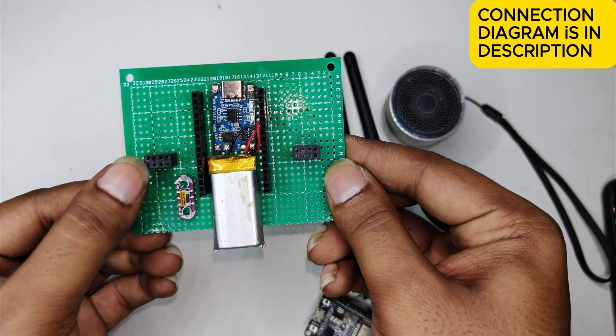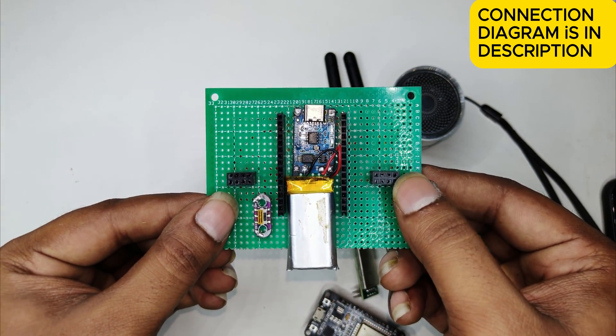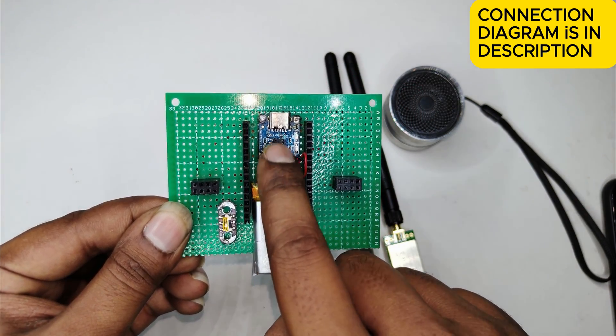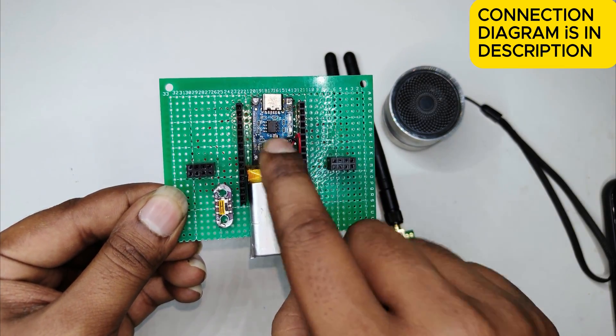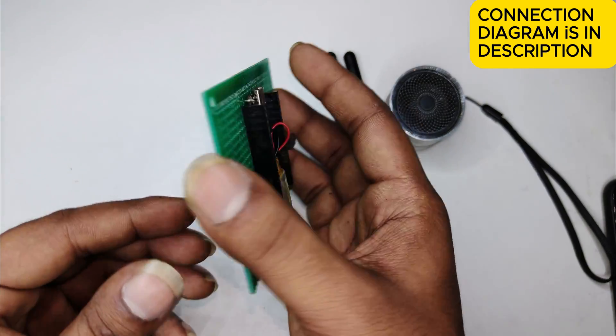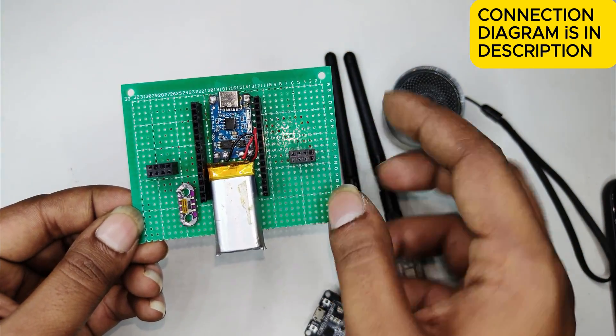Here you can see I have used 8-pin holders for the NRF modules, and I have placed the battery under the ESP32. This is the charging module. For better understanding, I'll provide the connection diagram in the description.